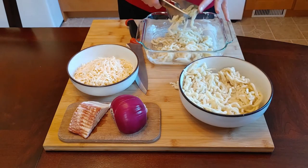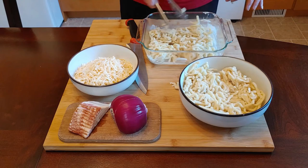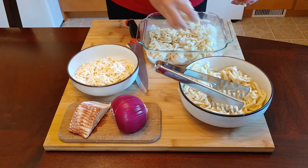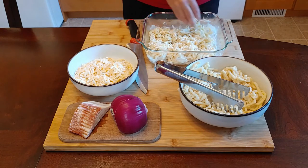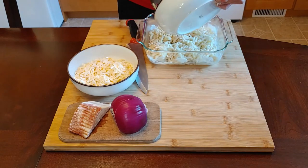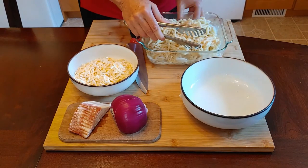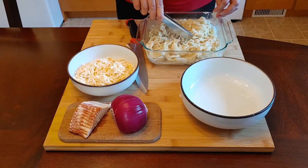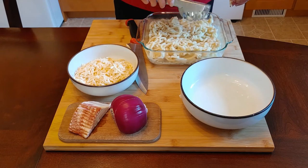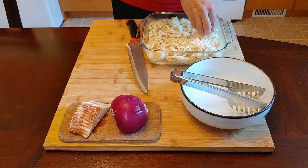Take the Spätzle and put a nice layer in your bowl. Make sure you have one even layer — just spread them out. Then take the cheese and cover it with a little bit of cheese. Put the next layer of Spätzle on top, spread it out, and then put the rest of the cheese on top.